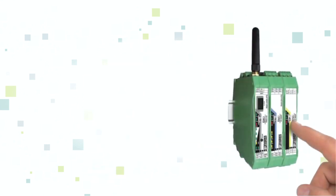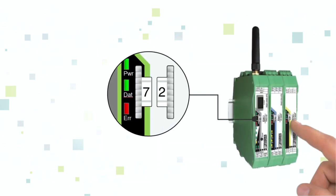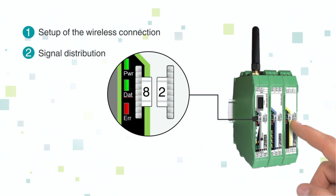One of the most innovative features of Radioline is the thumbwheel, which simplifies the I/O mapping process. Assign inputs and outputs quickly and easily by setting the thumbwheel. This allows you to distribute and multiply I/O signals freely in your network, without the need for any complex programming.